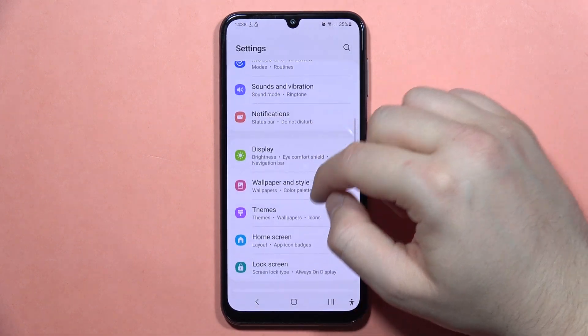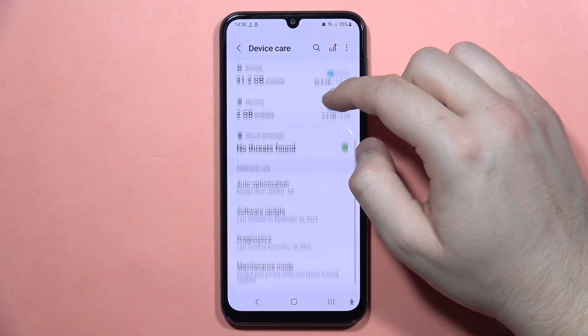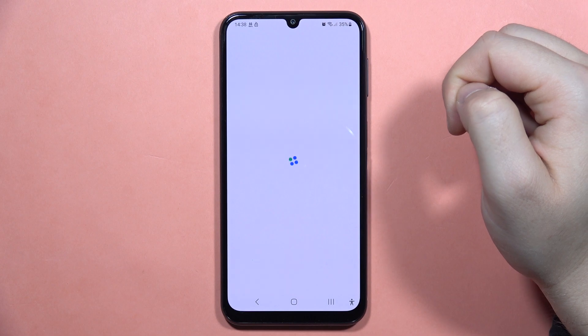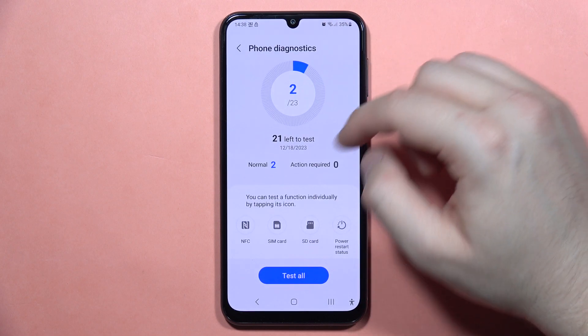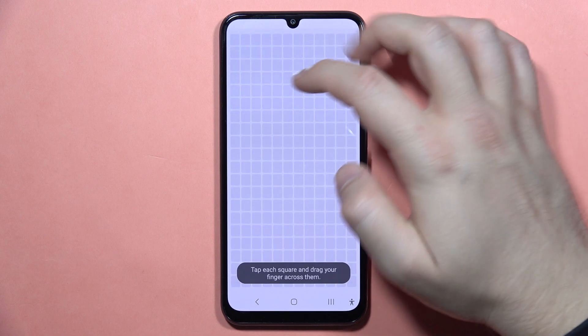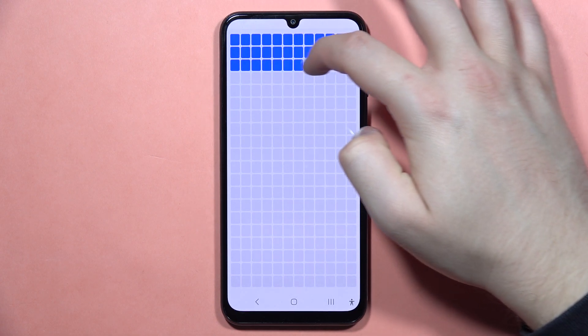Next, scroll down and go into Battery and Device Care. From here go into Diagnostics, wait for the loading screen, and after a few seconds open the phone diagnostics and check the touchscreen. Simply check if everything is fine with your screen.